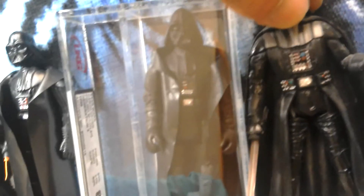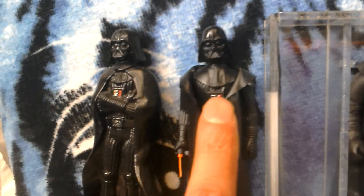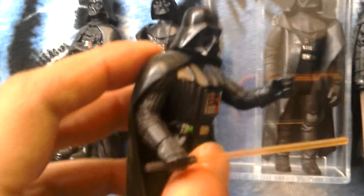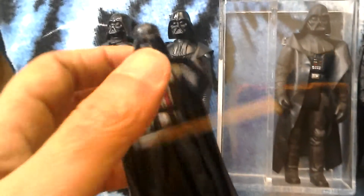So we've got that Darth Vader, the Polish Kenner, Hong Kong original figure with the pull-down lightsaber, and the Disney Vader. And then you've got this Vader here — Power of Force 2 — this is the one with the moveable helmet. Really nice figure.